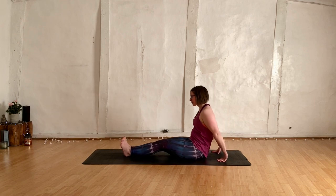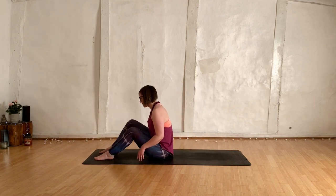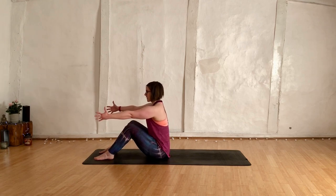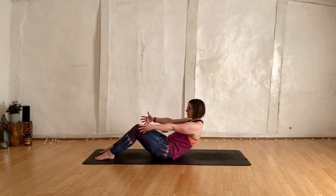Then lower the bum down. Breathe in and breathe out. Scoop yourself forward, take the feet down onto the mat. Take the hands out in front of you, start to roll down slowly. Find the bit where the belly starts to ache.